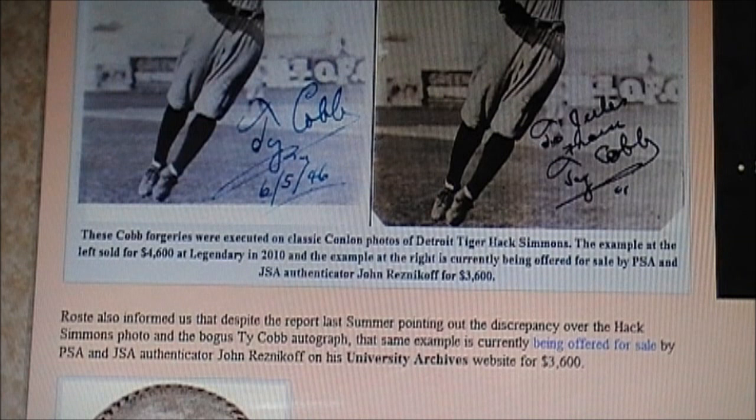The scammers want you to believe — like John Reznikoff, like the people at Spence, like the people at PSA — they want you to think that this is a picture of Ty Cobb. Call John Reznikoff up and ask him: 'Is this a picture of Ty Cobb?' He'll tell you yes. That's how you know he's a scammer.